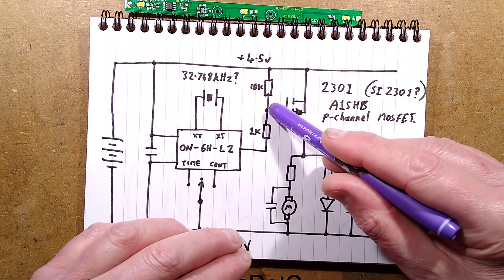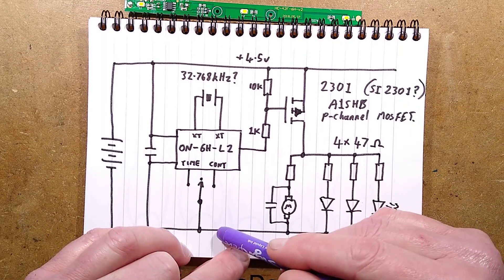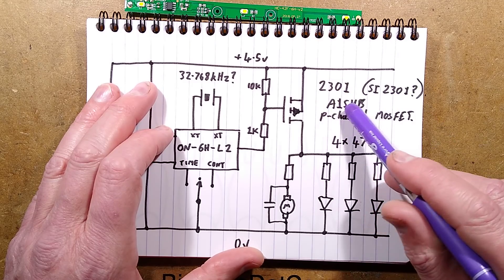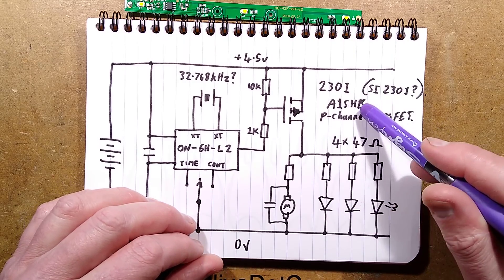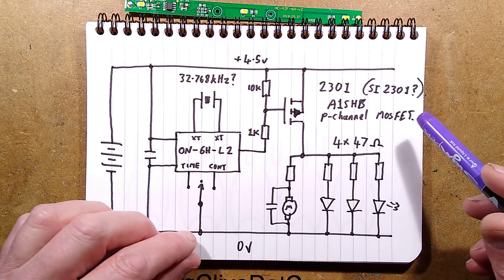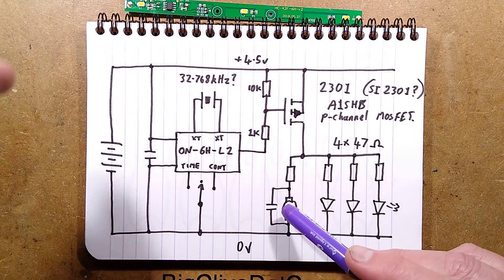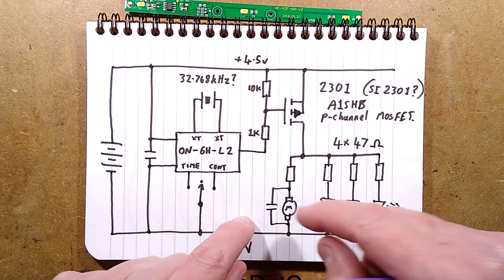We've got a 10k resistor pulling the gate of the P-channel MOSFET to the positive rail - that keeps it turned off - and a 1k resistor pulls it down to the zero volt rail to turn it on. The MOSFET is marked 2301. I found a similar one called SI-2301, which equated to A1SHB - a standard P-channel MOSFET. The complementary N-channel is A2SHB. These are just really common cheap generic MOSFETs you find in tons of Chinese products, yet they're very impressive components. The MOSFET switches a little power rail with four 47 ohm resistors. One of them goes to the motor with its little decoupling capacitor, which absorbs switching transients and noise from the brushes to avoid causing problems with the MOSFET or the microcontroller.